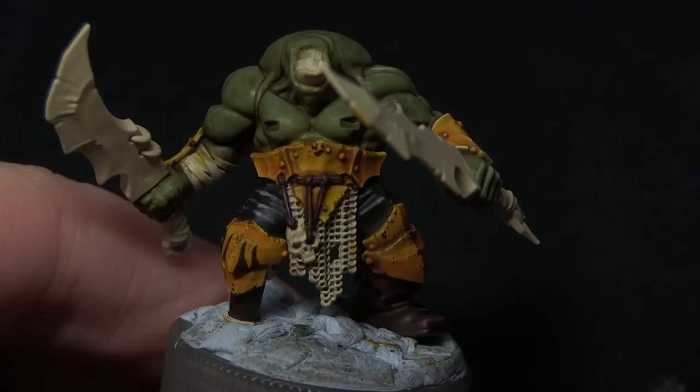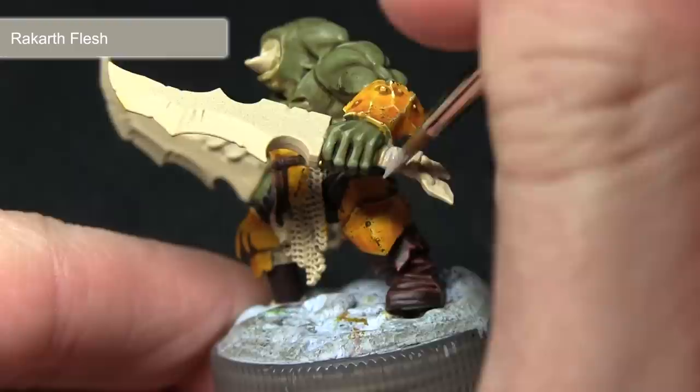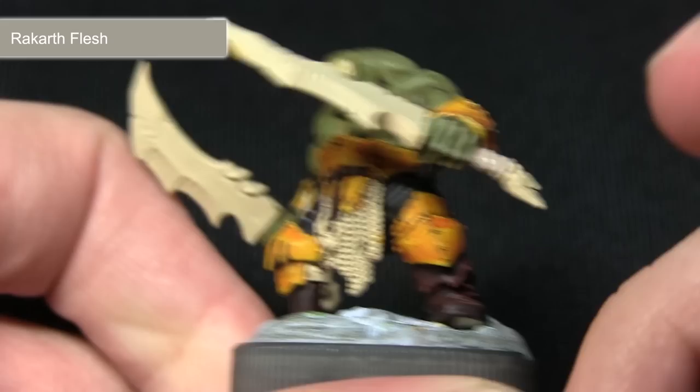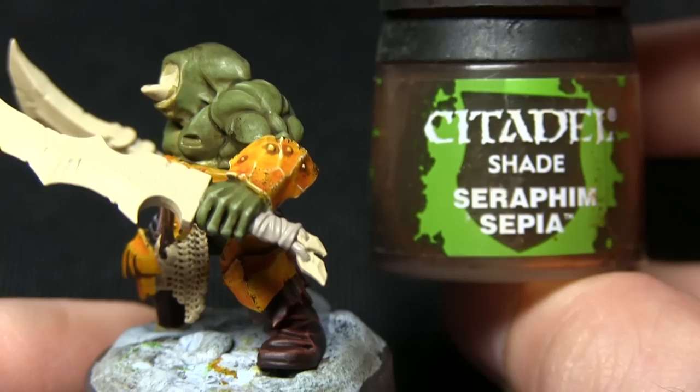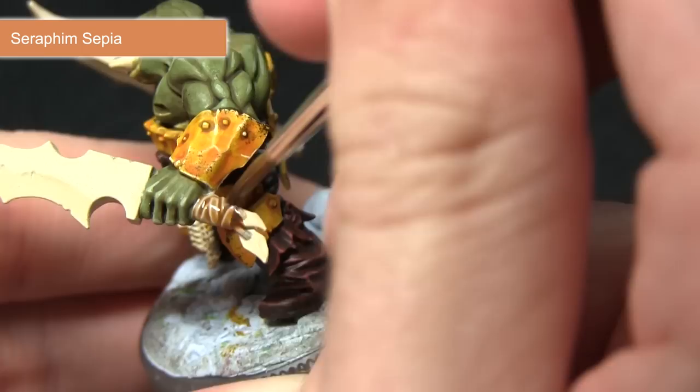The next task is to tackle the wraps around the wrists and also around the weapon handles. We'll be painting these areas with Rakarth Flesh — as it's a base paint and against the light background it should cover really nicely, being careful around the hands so we don't over spill onto the skin we've already painted. Once the base coat has been achieved the next step is to apply some shading in the recesses using a wash of Seraphim Sepia, applying it quite liberally to give this quite grimy cloth effect.